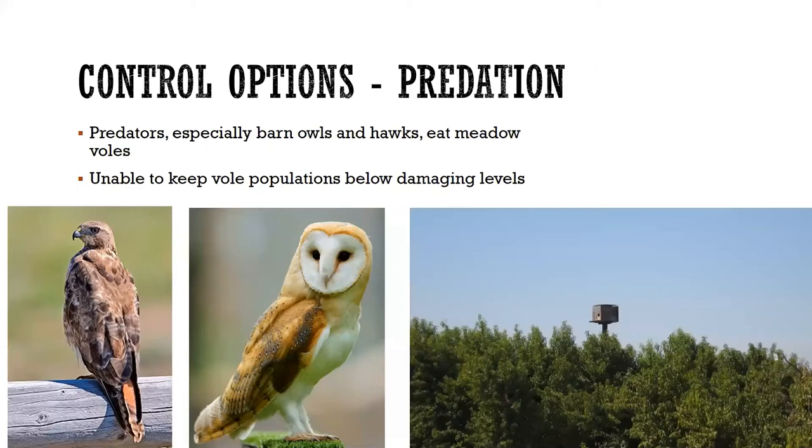Another thing we think about is predation. Barn owls and hawks love to eat voles — there's nothing more satisfying than watching one of those birds grab a vole in its talons. There are owl boxes and other ways to encourage predators around your fields. Unfortunately, predators don't have the ability to suppress a blown-up population — when you're dealing with a thousand to three thousand voles per acre, a couple of owls aren't going to put a dent in it.